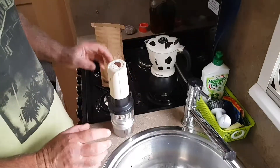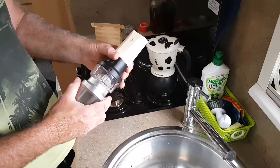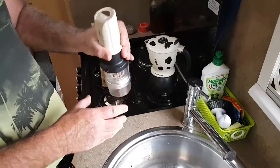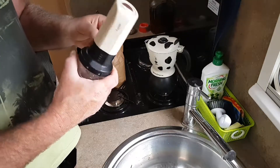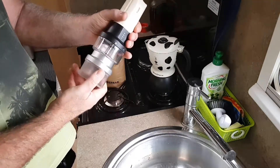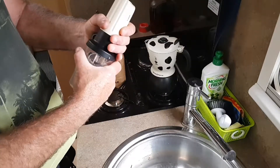I can drink as much instant coffee as the next person, but every now and again I need a dose of decent coffee. I've scoured the earth trying to find a method that works, is doable, and above all drinkable. So I found this little device here — it's called a Loom, and it's a burr grinder for your coffee beans.